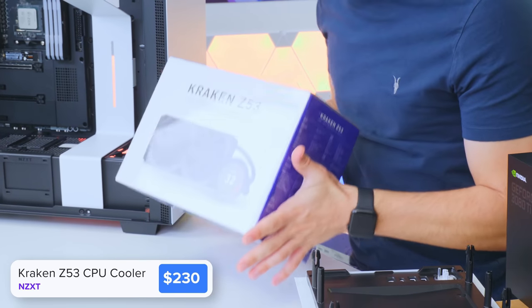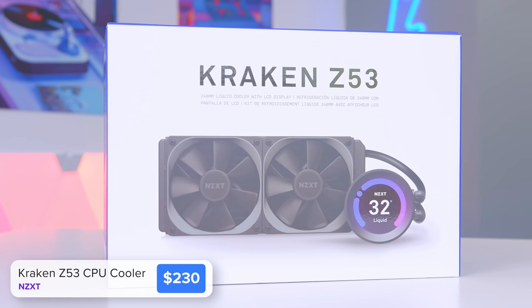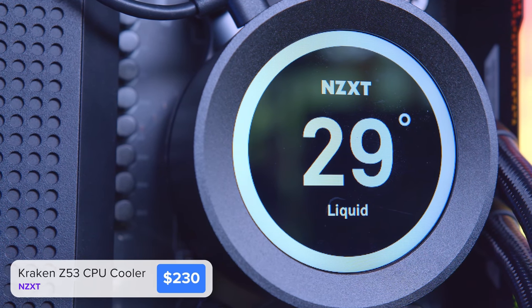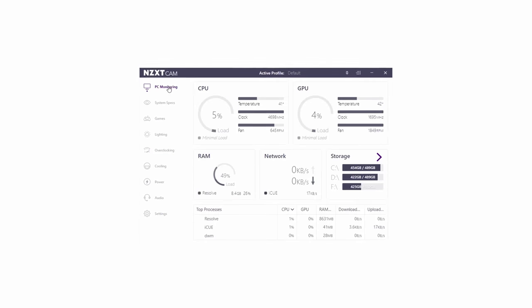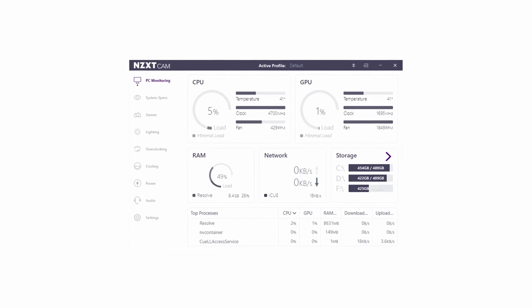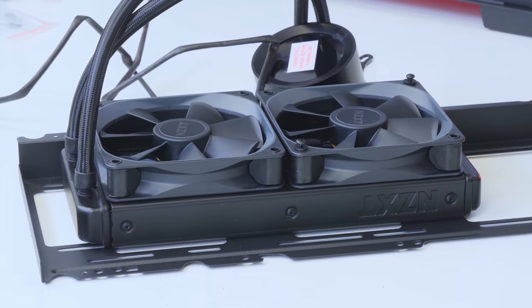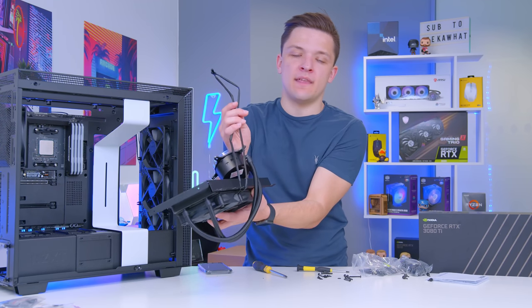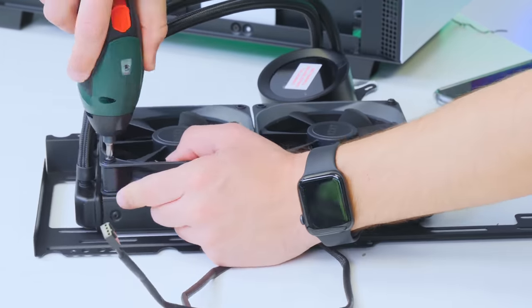It's about time we install the CPU cooler. This is NZXT's Kraken Z53 — the 240mm version, though a 360mm is also a great option. I've used NZXT coolers before, but never one with a screen on it. This will give us key metrics through NZXT's fantastic CAM software, which lets you monitor all your different system information, and having that front and centre in the build is quite exciting. I should mention — I've put the fans on the wrong way round, so bear with me while I take them off and put them back on correctly.